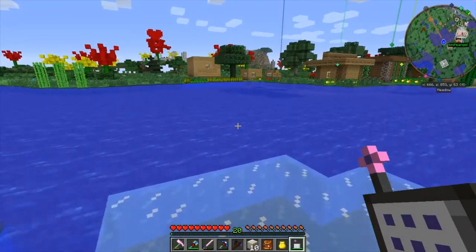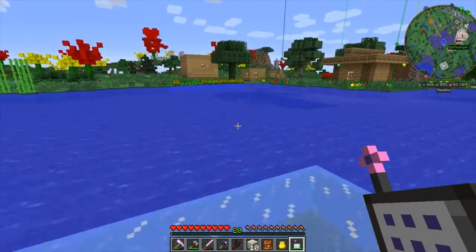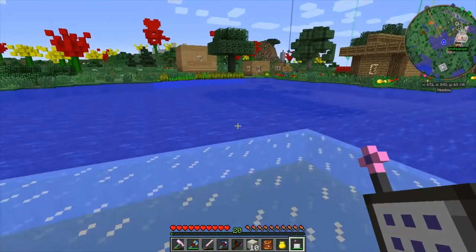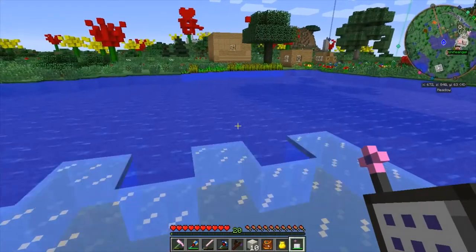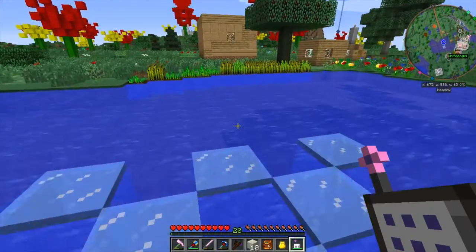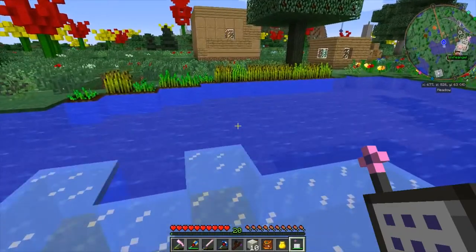Got a huge lake that you need to cross? No problem! Just start walking across the lake and the water freezes as you go. Sometimes if the server is lagging behind, you'll fall in because the server needs time to freeze the water in front of you. But if your server is in tip-top condition, you won't have any trouble.